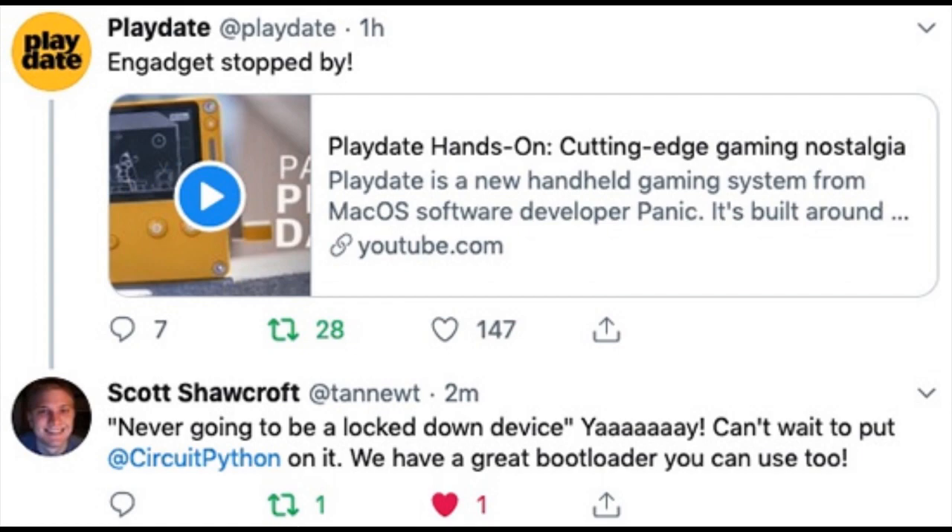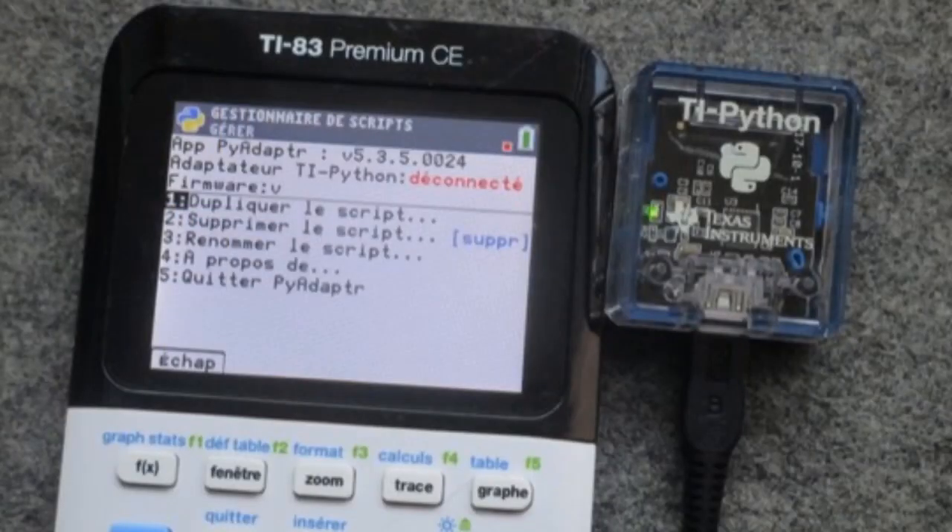The opposite of an open device is when things get locked down. It looks like TI is locking down third-party firmware on the calculators that originally started supporting CircuitPython. It was a version of CircuitPython, then they called it something else. Now the future of putting third-party firmware on the TI Python module or the calculator is a little unclear. Hopefully they'll allow people to do that. I mean, they benefited from using open source CircuitPython, so I think TI should allow this.